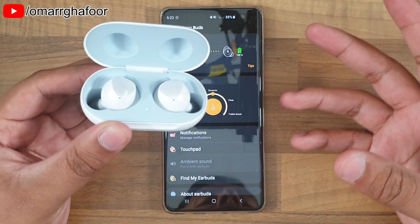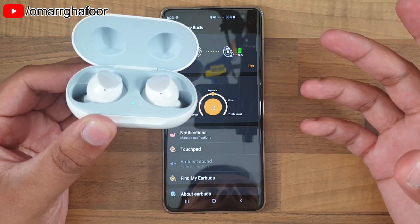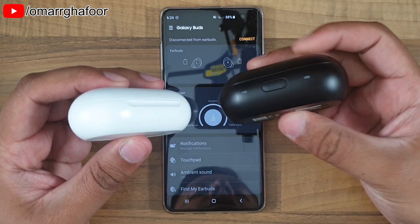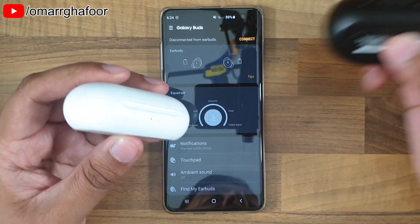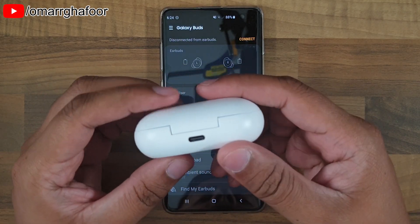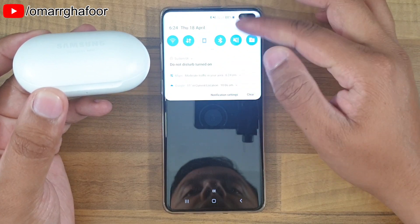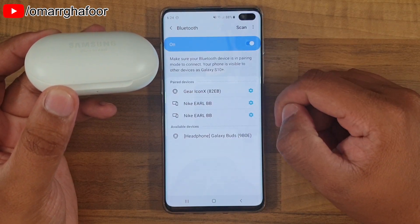Now the problem with this is that if you like the Buds and you want to use them but you don't have a Galaxy or Samsung device, how do you put these into discovery mode? Because unlike the old IconX's, you don't have any button on the outside of the case or even on the inside, so there's nothing you can do to put the earbuds into discovery mode.